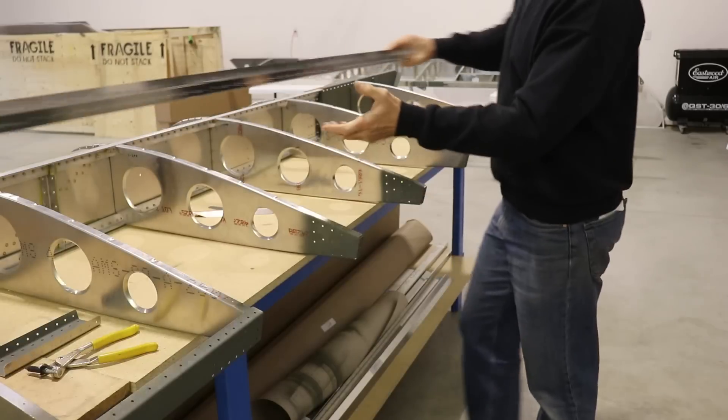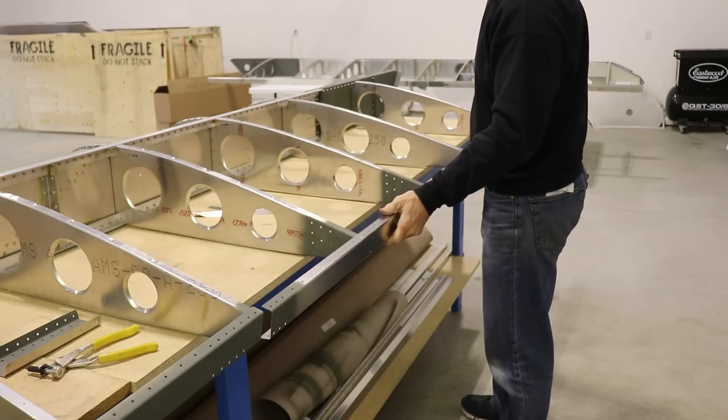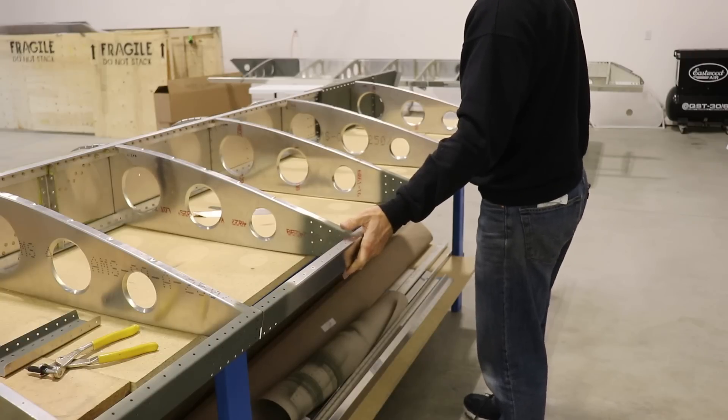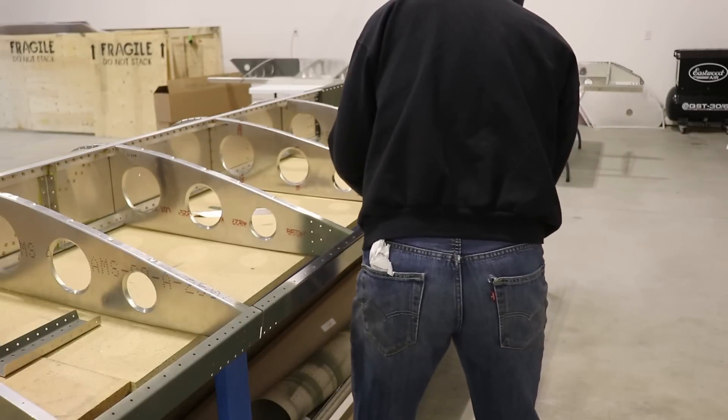I'm going to save fitting these spars for another video. There are a couple of important tips I have for you with these spars, so make sure you check out the next video I have on the wings. Thanks for watching everybody - I hope you guys are also building something super fun. We'll see you next time.